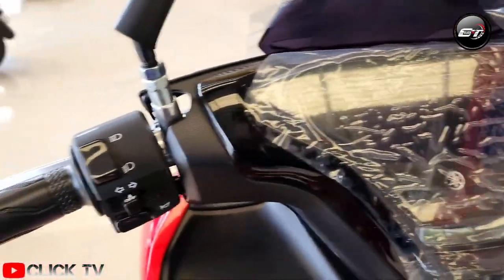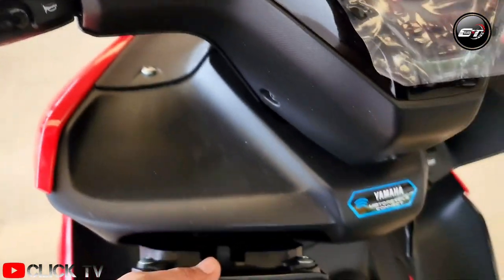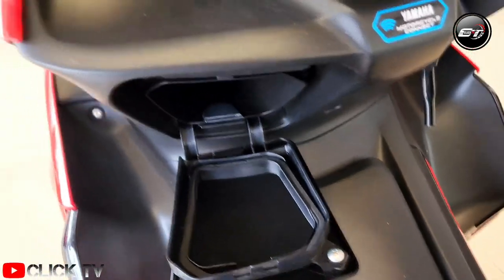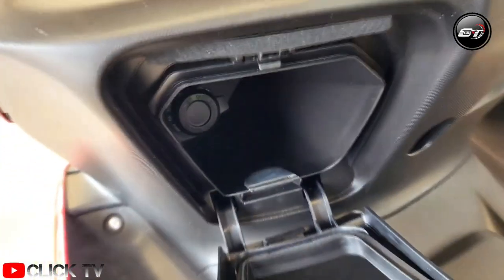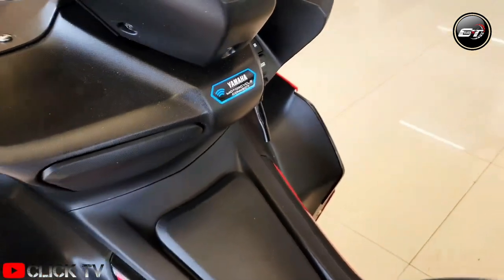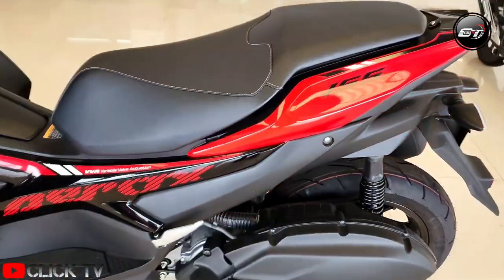The Aerox 155 is something that would have your attention the moment you set eyes on it. It is something that would appeal to you if you want to stand out in a crowd. And once you ride it, it's hard not to contemplate getting one home. The scooter feels premium, the engine refined all through, and when you want to twist the throttle and just go for it, that impressive motor has your back.